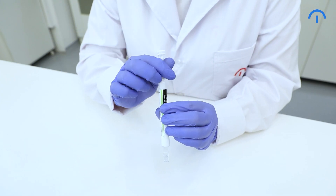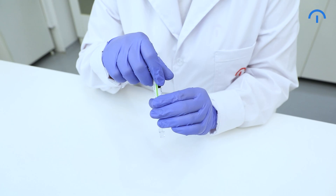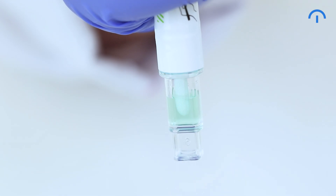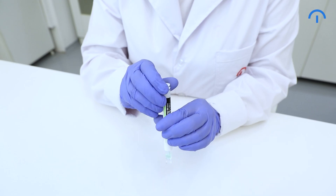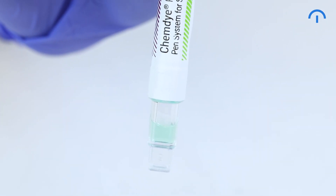Place the swab back in the device and activate it by pressing it firmly downwards. Shake it vigorously downwards for about 15 seconds. The solution must turn green. Slide the swab upwards and shake the device again to ensure all the liquid falls into the reading cone. After activation, the Pro One Micro must be incubated immediately.